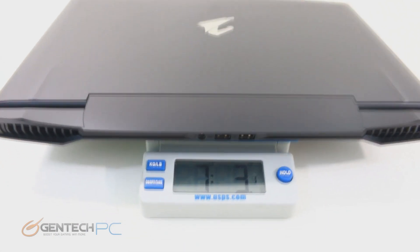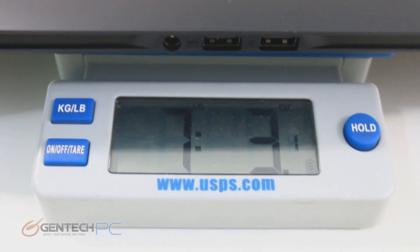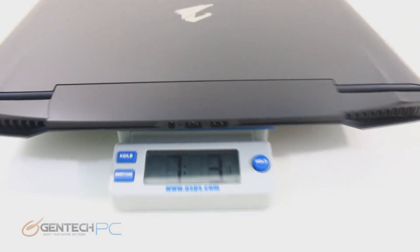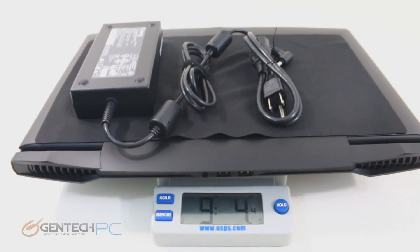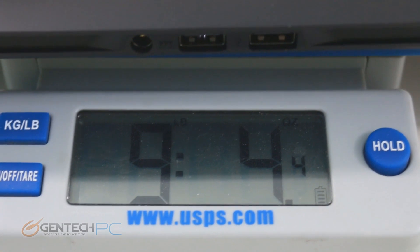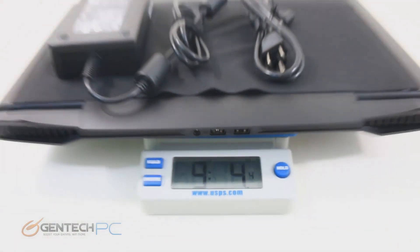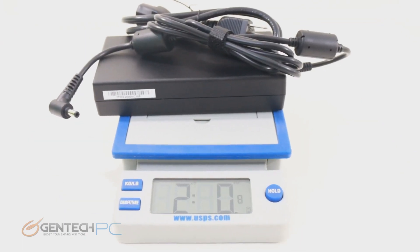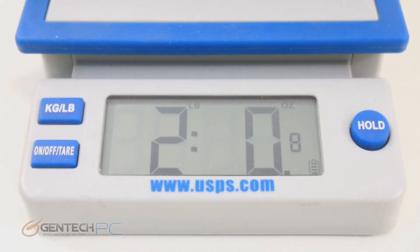Now that we've had a good look at the outside, let's look at the weight. With the laptop on the scale, we can see 7 pounds and 3 ounces for the laptop itself. Once we add on the power adapter, we're at 9 pounds and 4 ounces. This laptop does come in a little bit lighter than most other gaming laptops with similar hardware. The power adapter alone weighs almost exactly 2 pounds.